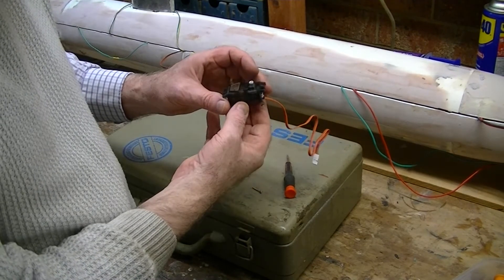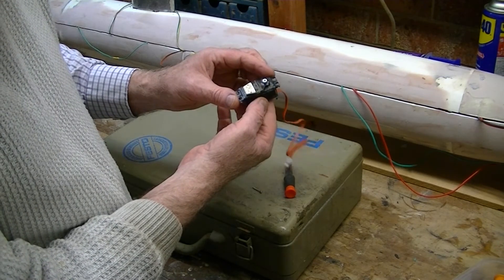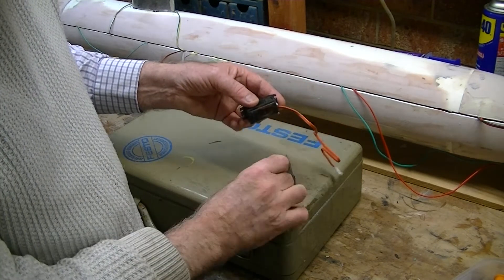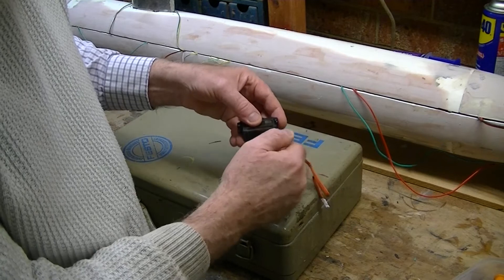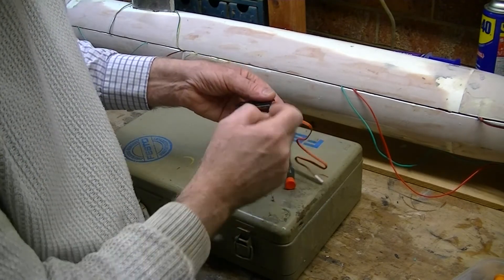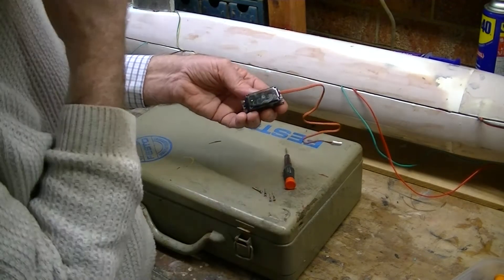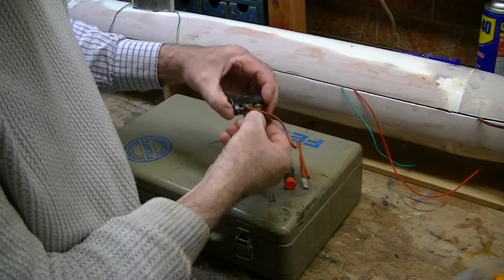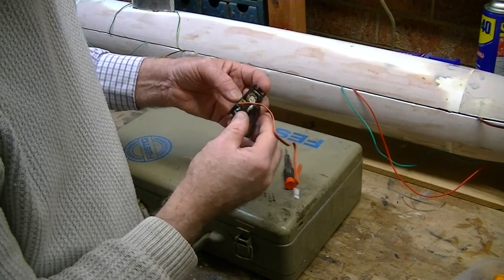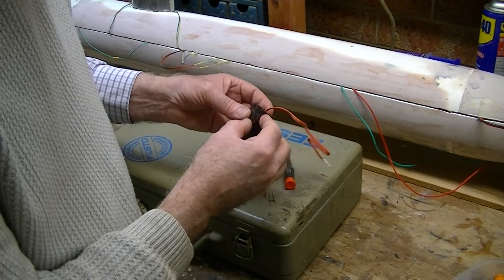We're going to waterproof this particular servo. I bought these because they're fairly inexpensive and have a good torque level — it's the Bluebird High Torque BMS 705MG. I'm going to do this in two stages, a bit differently to what I've done in the past, in that I'm not going to use Plasti Dip. Instead, I'm going to use some sealer for the base, put oil in the top, and an O-ring at the top of that. What I like about this is that you can see through it — you can see where the water and oil are inside. I've already managed to break that — good start — but all of that is going to be sealed with silicone.